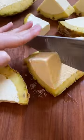Slice the pineapple in half, then into quarters and into one-inch wedges. I can't stop eating them — they're so good, so refreshing, perfectly sweet, so creamy, and so fun for summer.